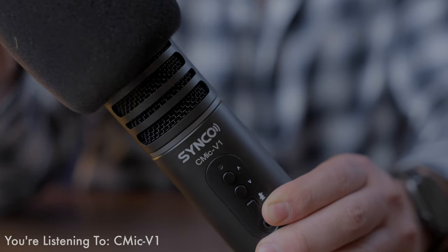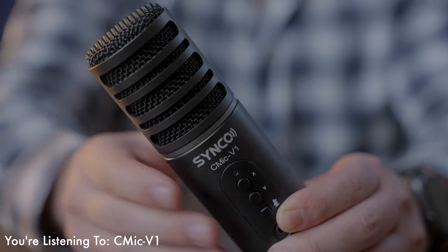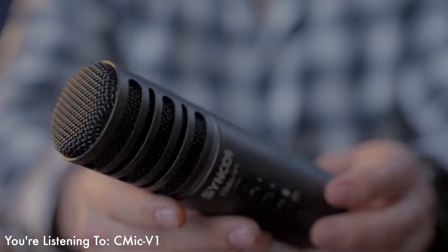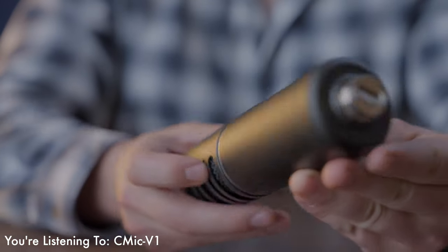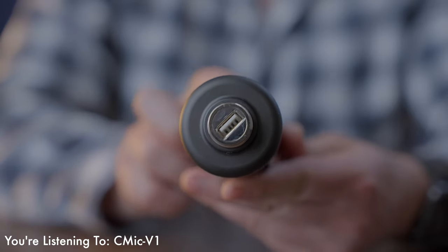First off, let me talk to you about the overall build quality. It's made out of an aluminum frame. Once you take off the wind muff, you can really see how nice this microphone looks. Please disregard the subtle scratches — it fell off my mic stand, totally my fault. I tripped over the wire, but it held up to a pretty strong hit, so not only does this mic sound pretty good, but it's durable too.